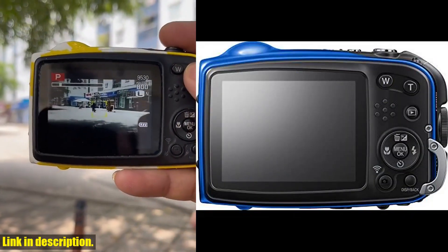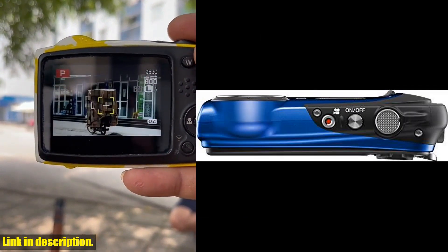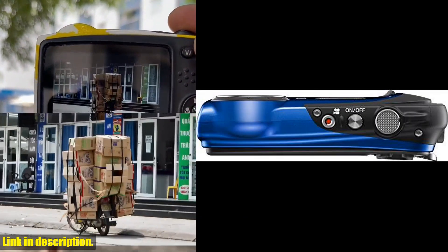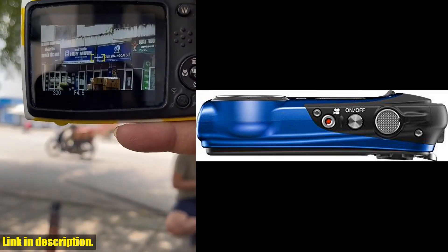So don't wait any longer — click the link in the description to get your hands on this incredible camera and start capturing memories like never before. And don't forget to subscribe to our channel for more reviews and recommendations just like this one. Thanks for watching.